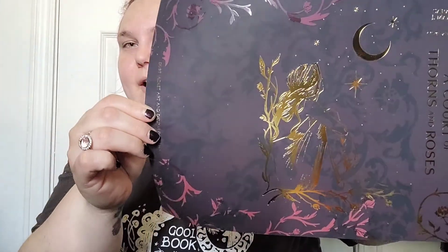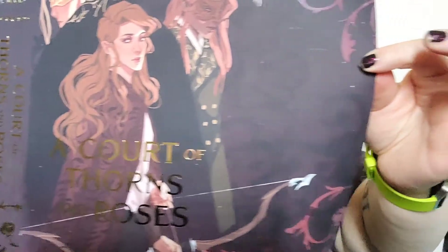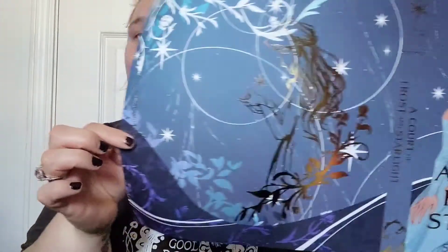And then A Court of Thorns and Roses — very fitting for the story. That gold foil, guys — that just completely sets this off. And then A Court of Frost and Starlight. Oh my goodness, the sisters! I love that — look at our sisters.